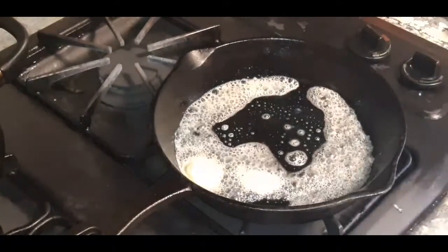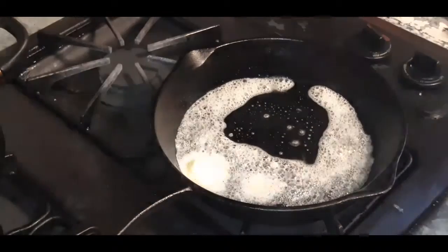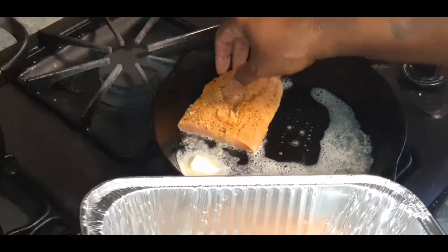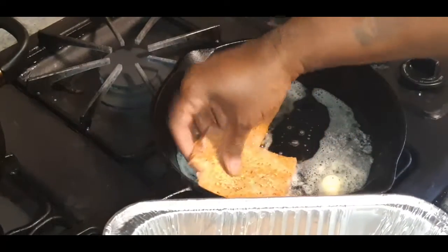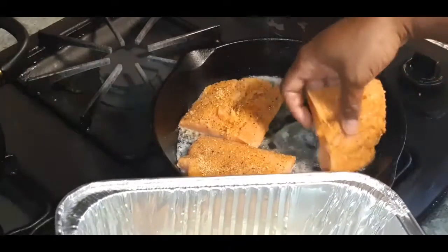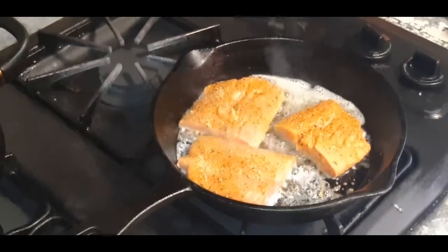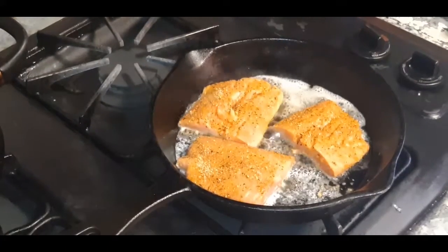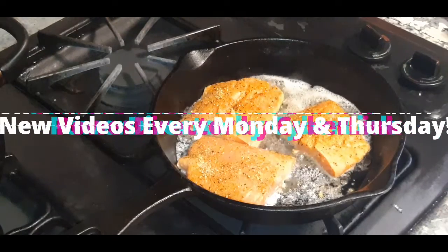Let's grab our beautifully seasoned salmon and get these bad boys in there. I might be able to fit them all in, but I don't want to crowd the pan, so we'll do three for now. It smells good already — those seasonings are hitting. The seasonings have the kitchen smelling great and they just hit the butter.